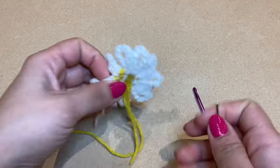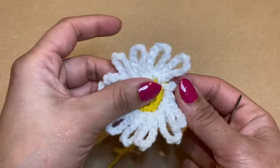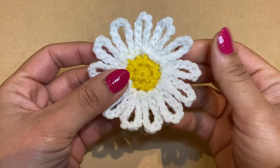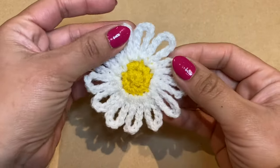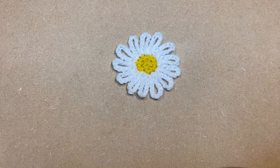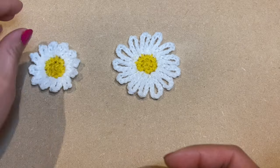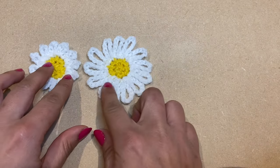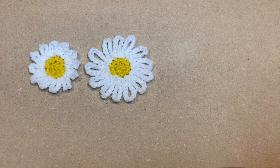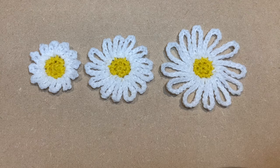Go ahead and work all the other ends in as well. I've now worked all the ends in and this is what my finished flower looks like. This particular flower was made with ten chains. If you made a smaller flower, here's the size variation: six chains, ten chains, and the fourteen-chain flower — as you can see the petals are progressively larger.